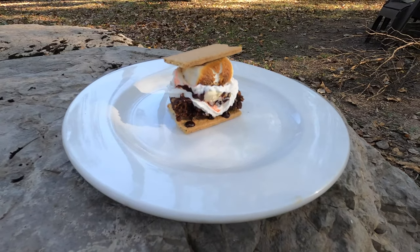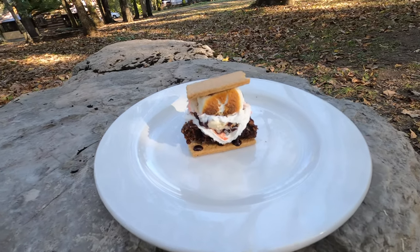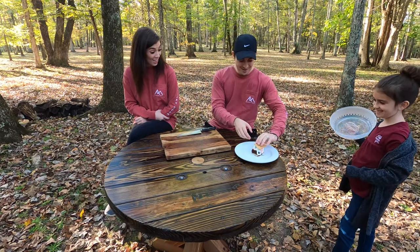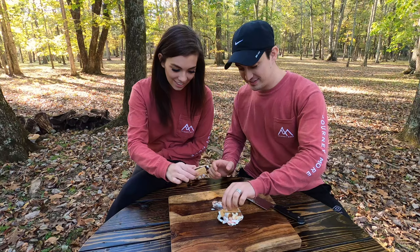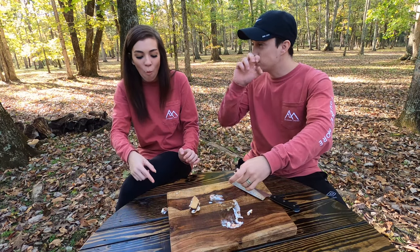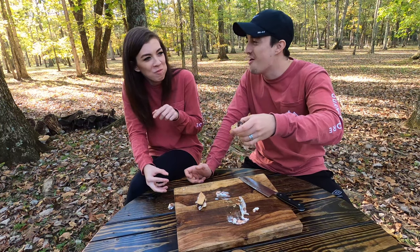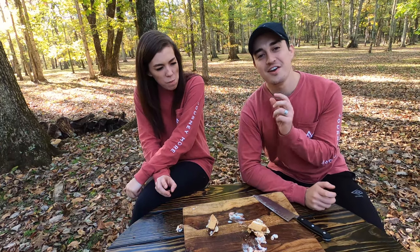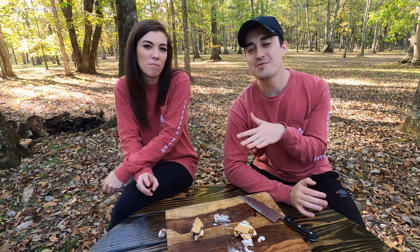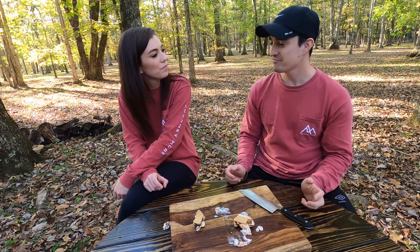The eighth s'more is the sundae s'more, which has graham crackers, Hershey's chocolate, a marshmallow, a brownie, ice cream, chocolate syrup, whipped cream, and a cherry. There's a brownie on there — brownie sundae! I think it's just kind of like eating an ice cream sundae. I'm going to dock it a little bit because it wasn't special enough. I'm going to say two and a half. I'll do the same — 2.5.